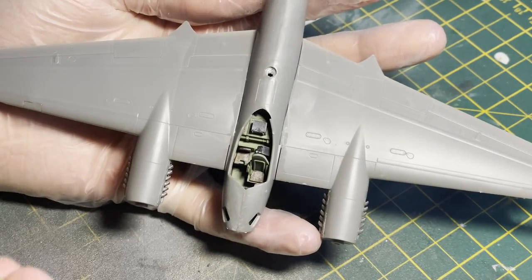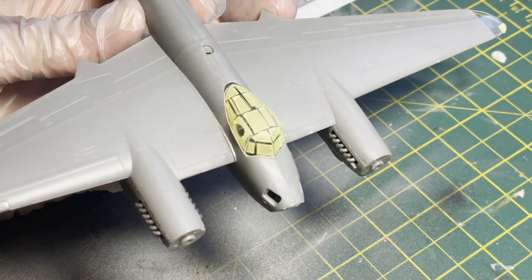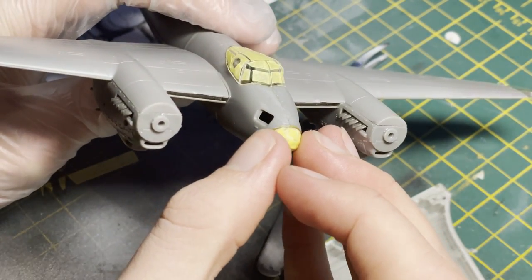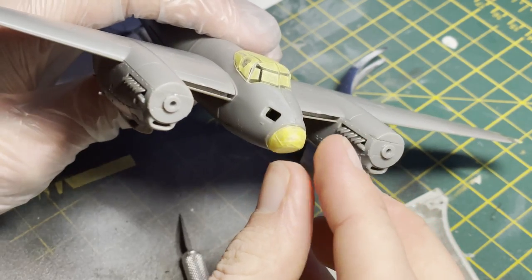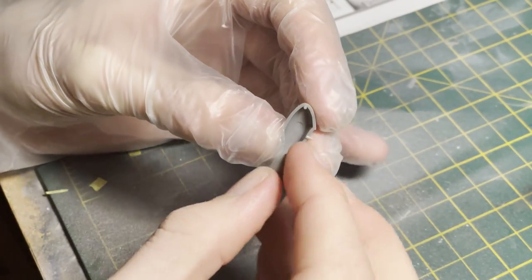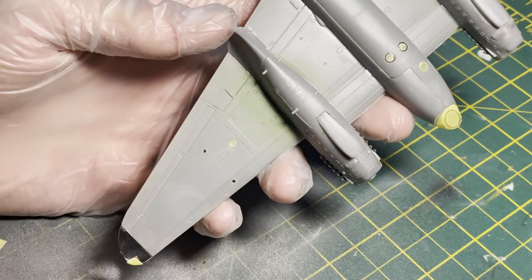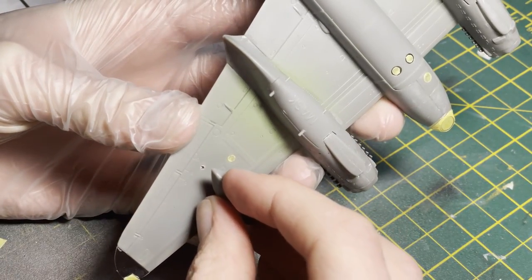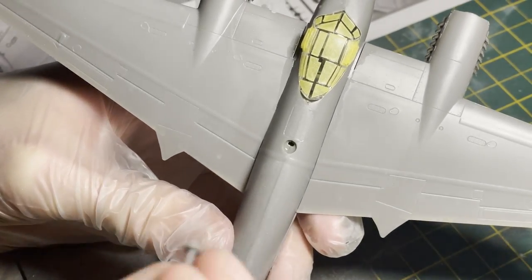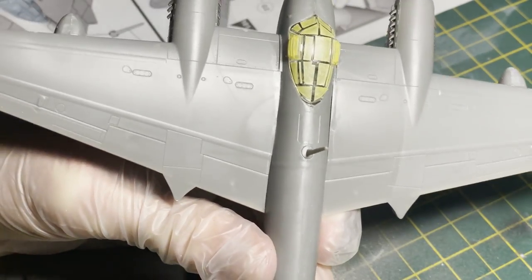I went on to use the CT canopy mask for the Mosquito — this went on very nicely with no bleeds whatsoever. I highly recommend it — no real issues with the masks or the fit of the glass in the kit. I then assembled what I believe is an underwing fuel tank. These fell into place very nicely; however, if you are fitting them you need to remember to drill out the holes on the underside of the wing beforehand.